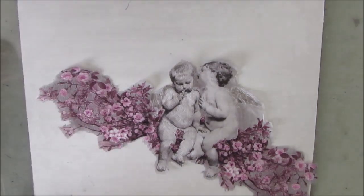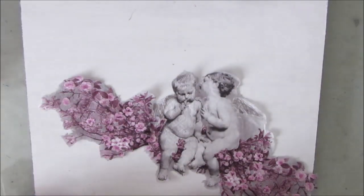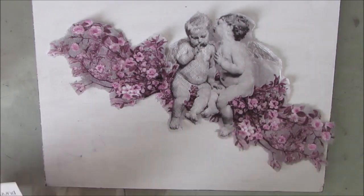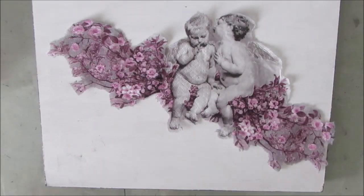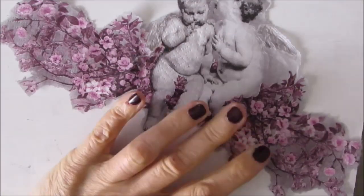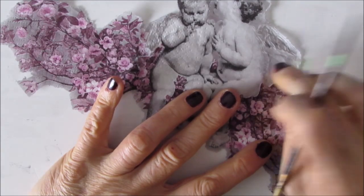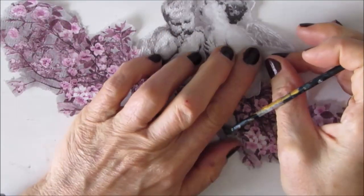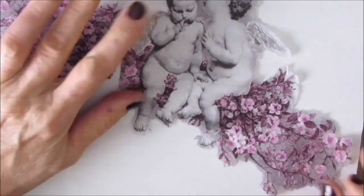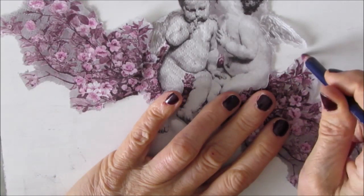I water cut some of the images out, and the joy with napkins is that you can pick and choose what elements of the napkin that you want, and you usually have multiple images so you can build it up. I've water cut the part I want, and I'm just playing with some possible sentiments from my sentiment pack one and two, just for placement and composition of my focal image, to make sure I have room for whatever quote or sentiment I'm going to use. So now I'm just doing a little bit more editing and water cutting.